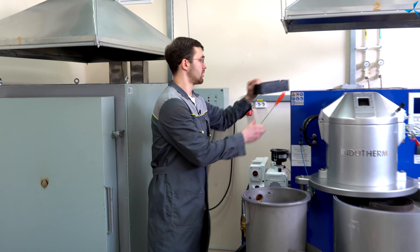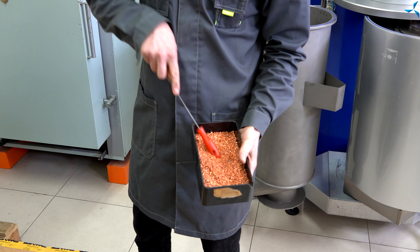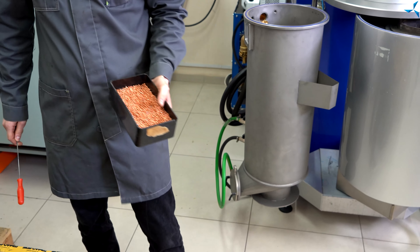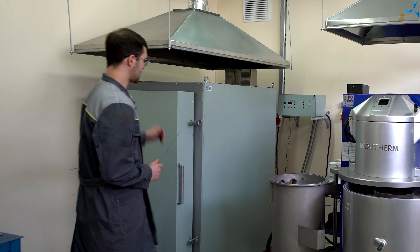Сейчас я вам покажу. Вот вы можете наблюдать мелкие гранулы меди, которые были получены из отходов производства. Пройдем дальше.